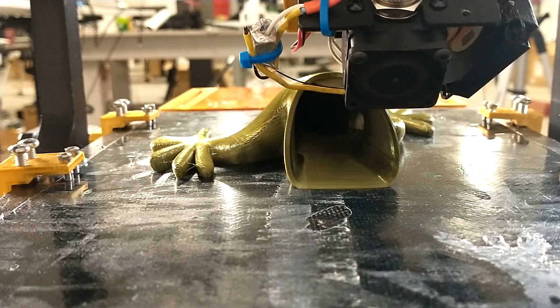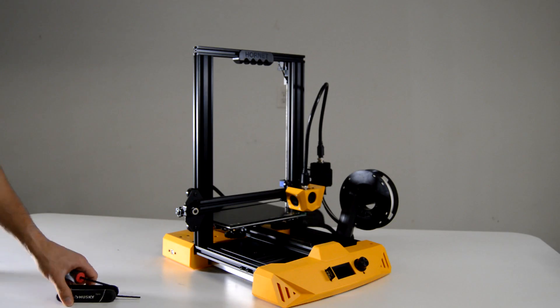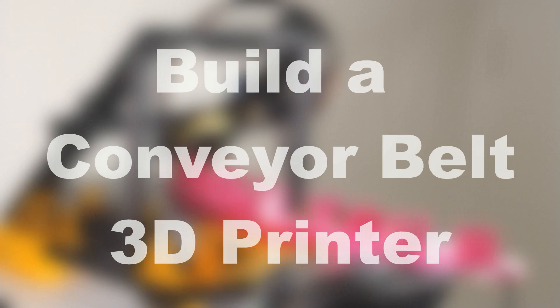In this video I'm going to show you exactly how you can add a conveyor belt to your 3D printer. You don't need any expensive equipment, you don't need any fancy machines — all you need is 8 minutes.